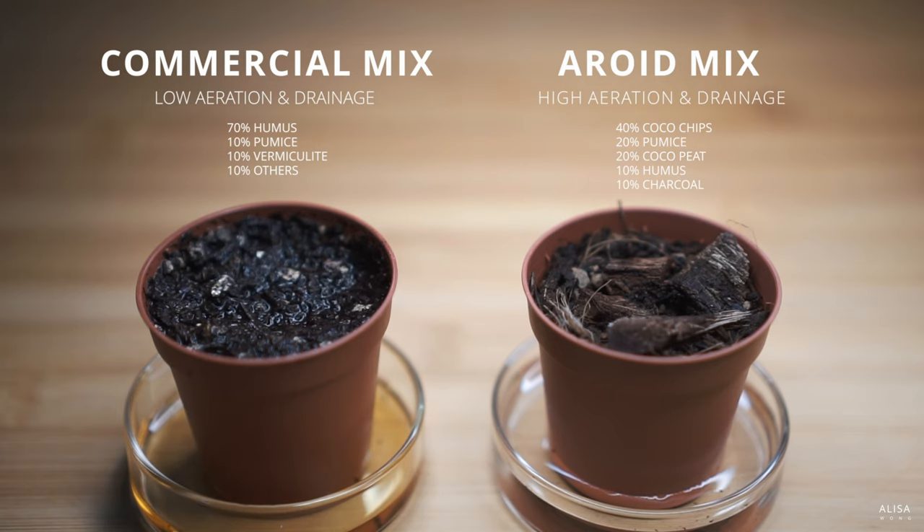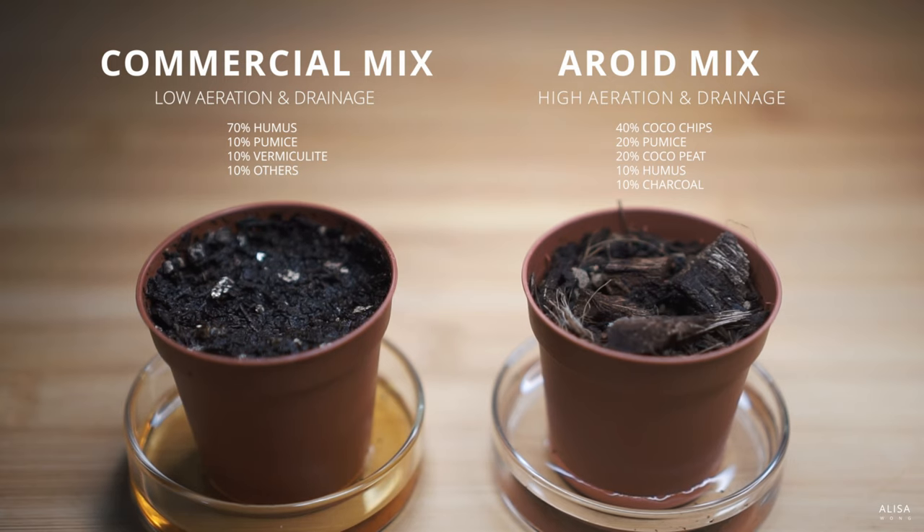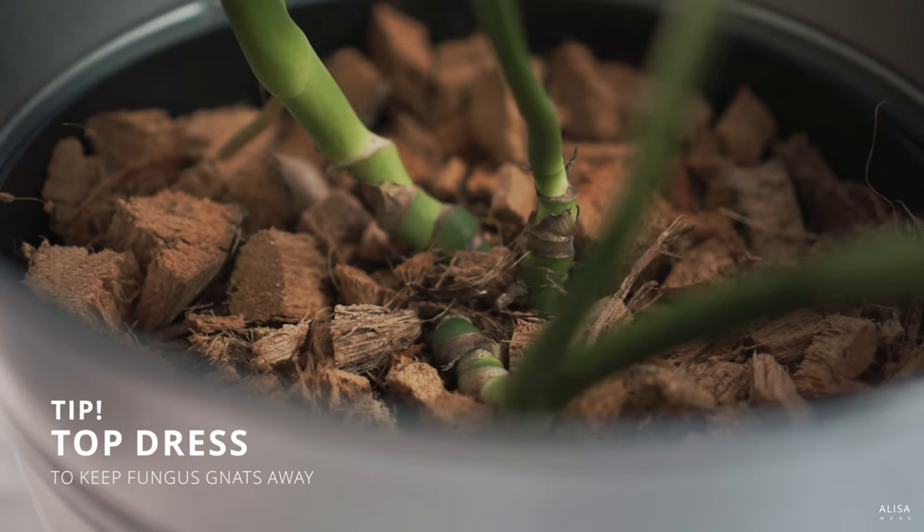In terms of care, you want to be able to drench the soil so water flows freely out of the pot and moisture is evenly distributed throughout. Quick tip: try top dressing with a layer that dries quickly, like coco chips. While this mix itself dries quickly, having an even faster drying layer above really helps to keep fungus gnats away.